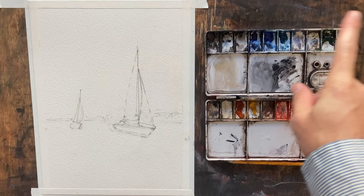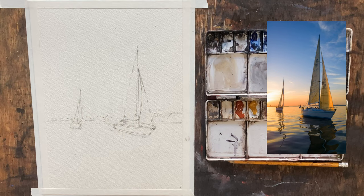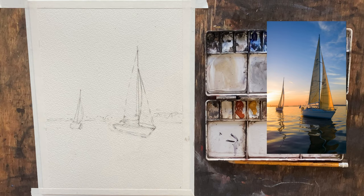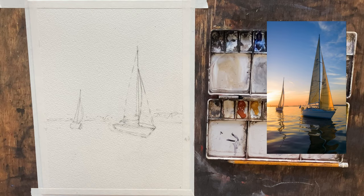I'm going to put our reference photo up here on the right side of the screen just so you can take a look. It's a pretty simple scene — just two boats, a little bit of land in the background, but it's really just going to be sky, water, and then our two boats. Hopefully this painting is going to be for those of you that maybe are a bit intimidated by painting water.